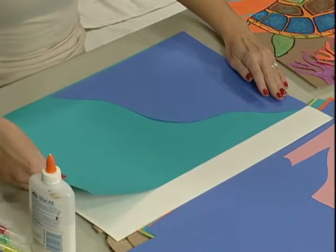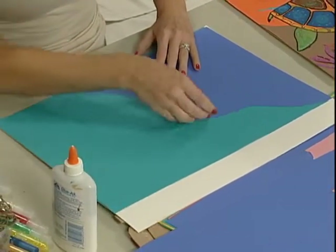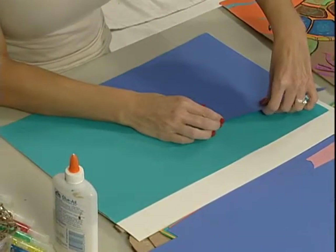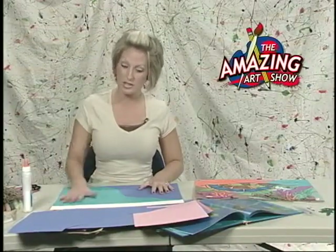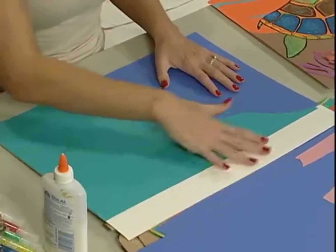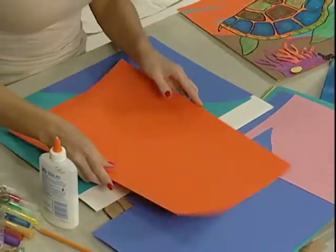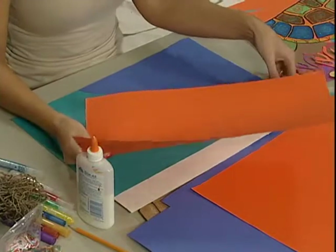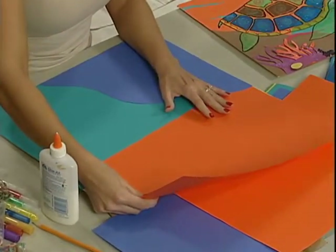I'm going to pull this aqua blue next. It would be very hard to cut this exact same pattern again unless I had something to go by, so you can actually use this piece as a pattern — lay it down, get it lined up, and glue it down like that. I didn't cut anything off of this aqua one; I'm just going to glue it down as is. But I don't want this straight line up here, and we want this area covered.